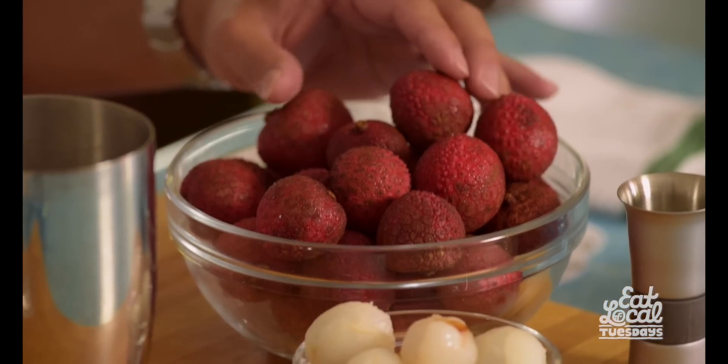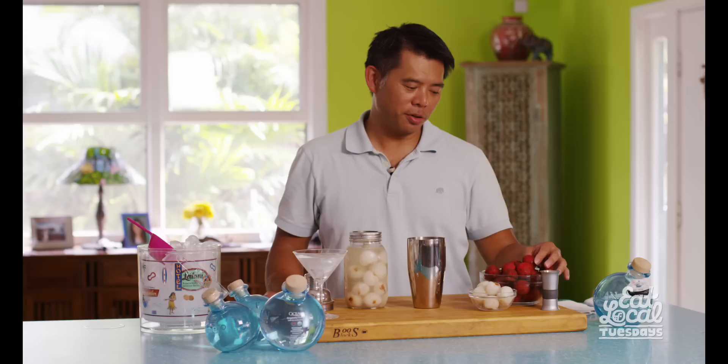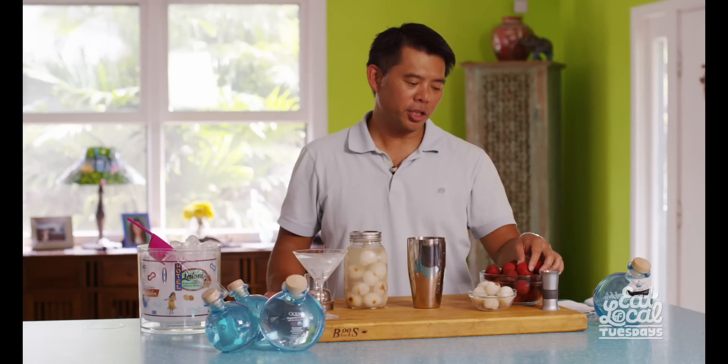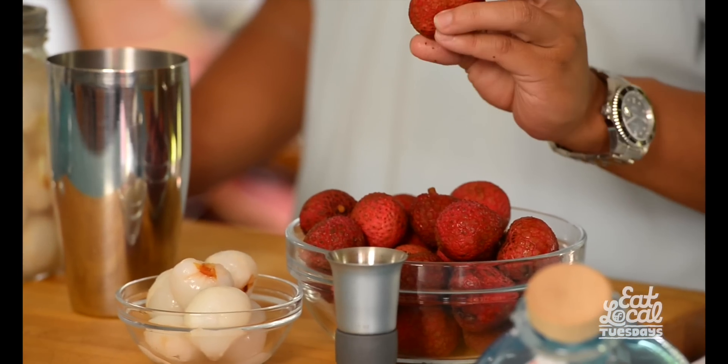We're going to teach you guys how to make an awesome lychee martini. And because it's lychee season here in Hawaii, I thought it'd be really fun to make our lychee martini using fresh lychee. These are lychee from the Big Island.